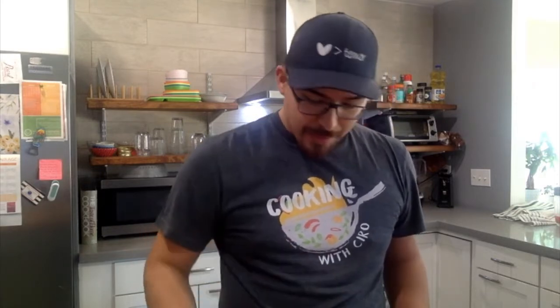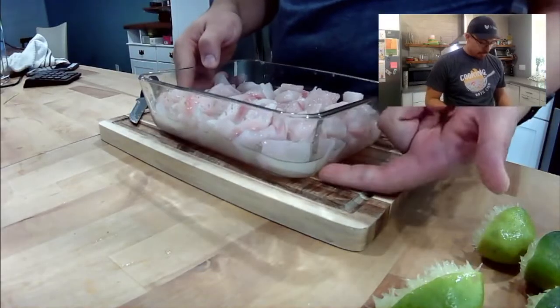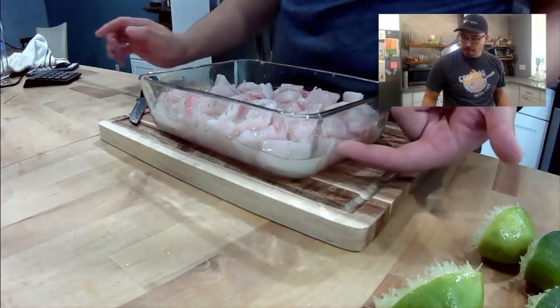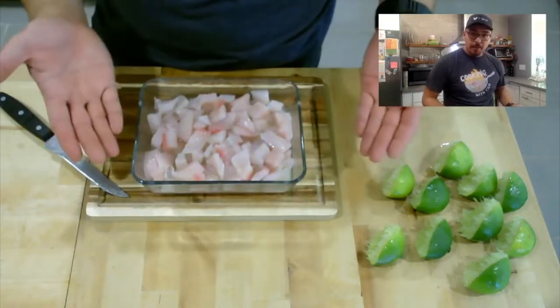I have my fish in the container with all the lemon juice. What you want is the lemon juice to be about halfway covering all of the fish. Here it is — about halfway covered. This is fine because halfway through the cooking process you're going to take it out of the fridge and give it a little mix.